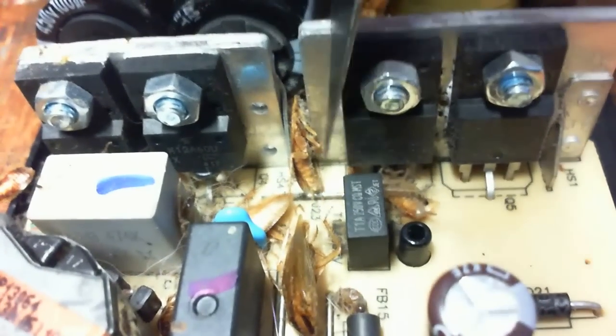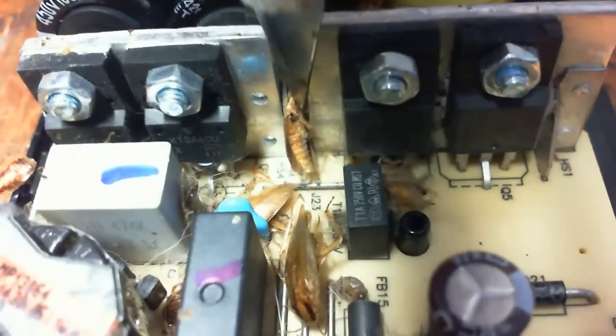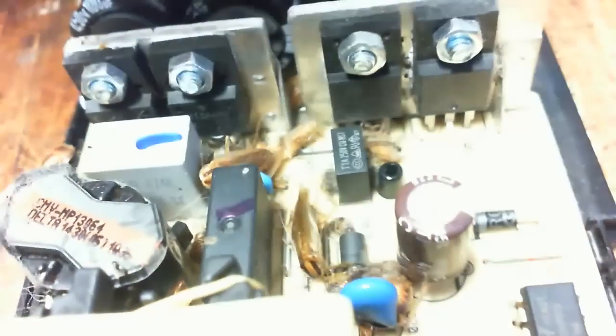Later on down the line, another roach came along and arced himself right here on the long jumper wire, which runs in between these two small heat sinks. Let's take a real close look at that wire. See that wire going straight across? See the corrosion on it? That went from arcs.